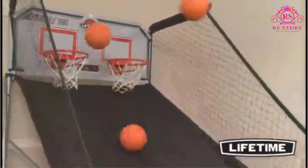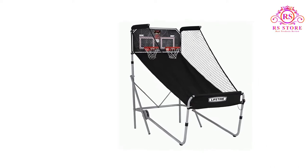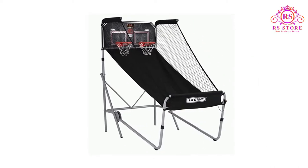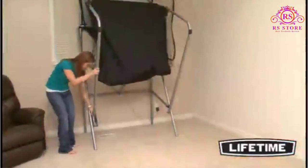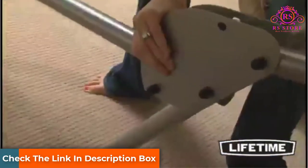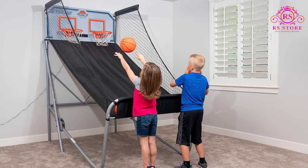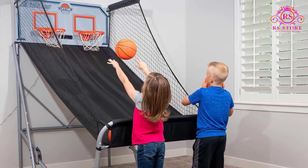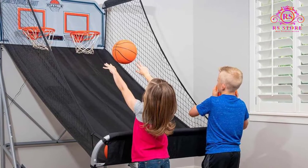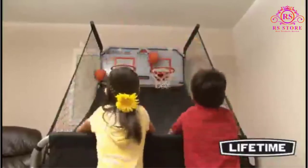The electronic buzzer creates an arcade-like atmosphere making it even more enjoyable to use. Adjustable from 82 inches up to 90 inches, this arcade system can grow with you or your children. Customers who have purchased the Lifetime Basketball System have said that they think this is ideal for a game's room, and others have stated that it is very long-lasting and high quality.